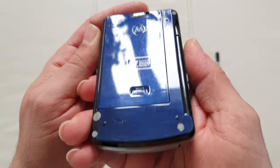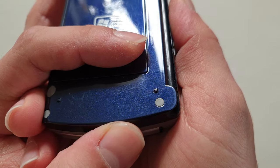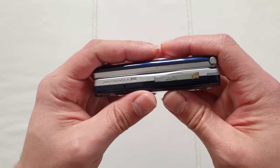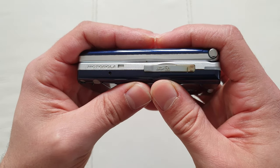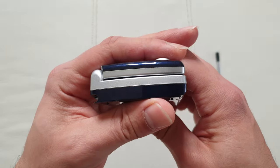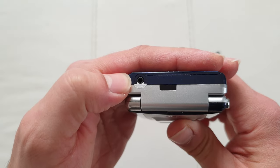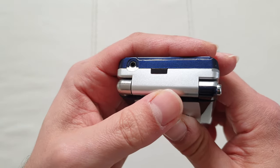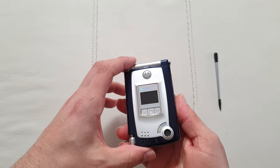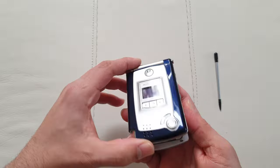You can see the sparkles on the back — really nice quality. On this side we've got full SD card support. At the bottom there's nothing, and on top we've got what I think is a 2.5mm headphone jack and an infrared port. But the absolute showstopper of the phone was the hinge mechanism.